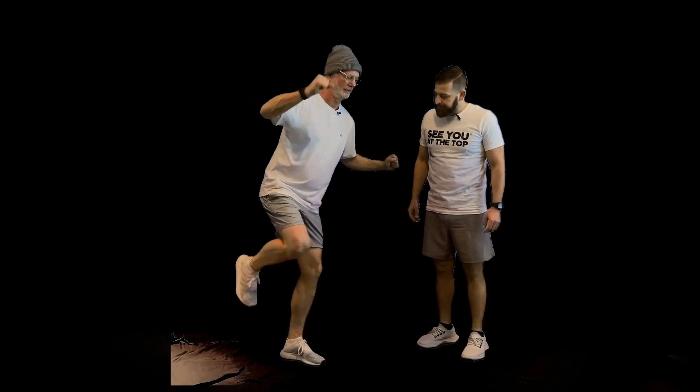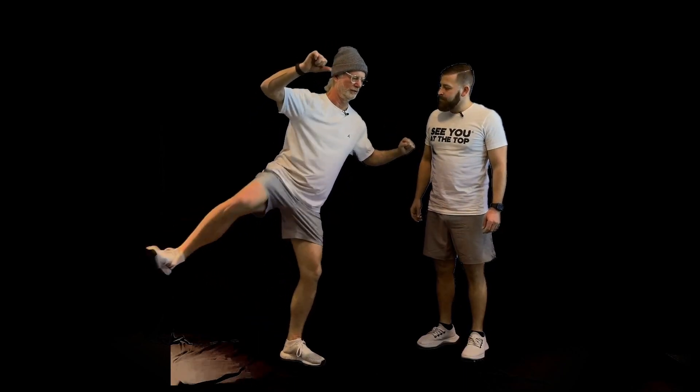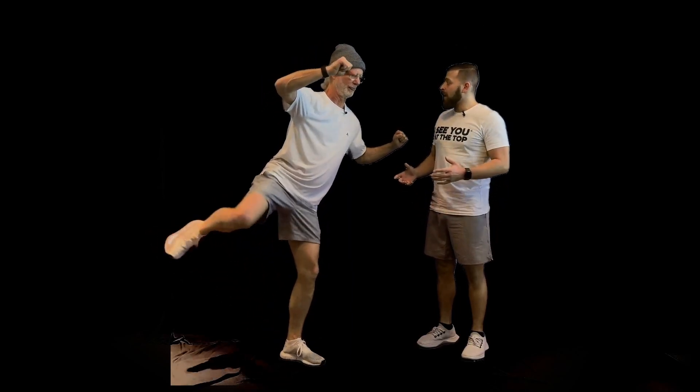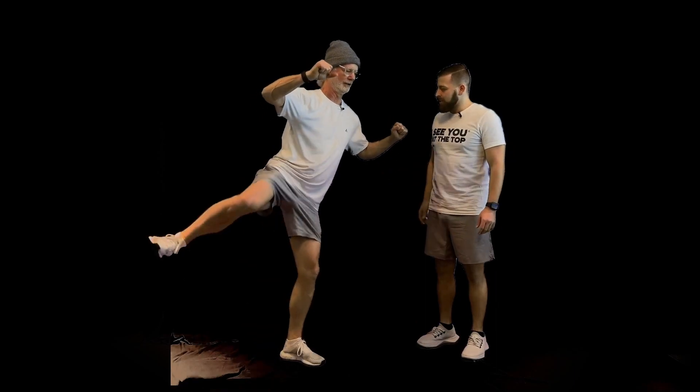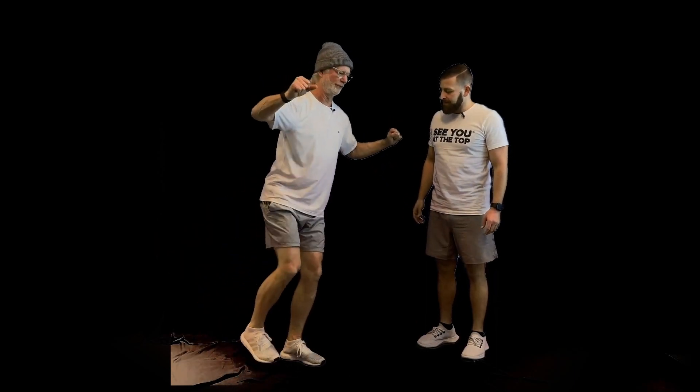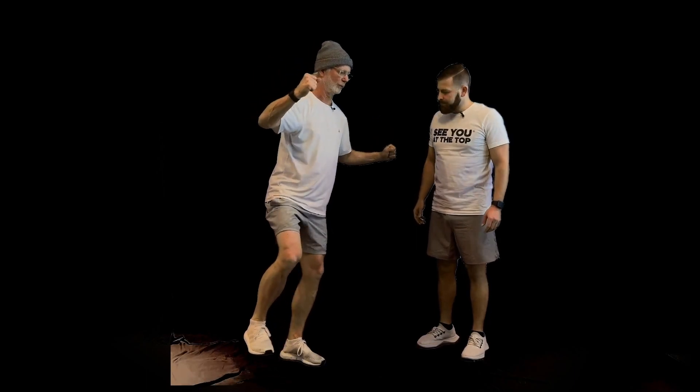We're going to keep working on our balance and our hips. This is like climbing on horseback. Balance on one foot and go over and back. We're keeping our balance on one foot, educating our balance coordination, and practicing doing one thing with balance while doing something else with the other leg. In skiing, you're doing one thing with your outside ski and another thing with your inside ski. So we're working both those things at once.